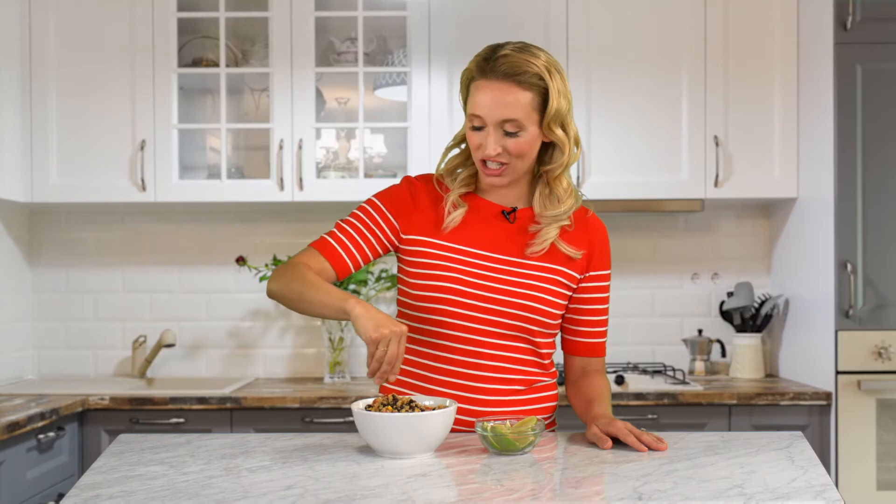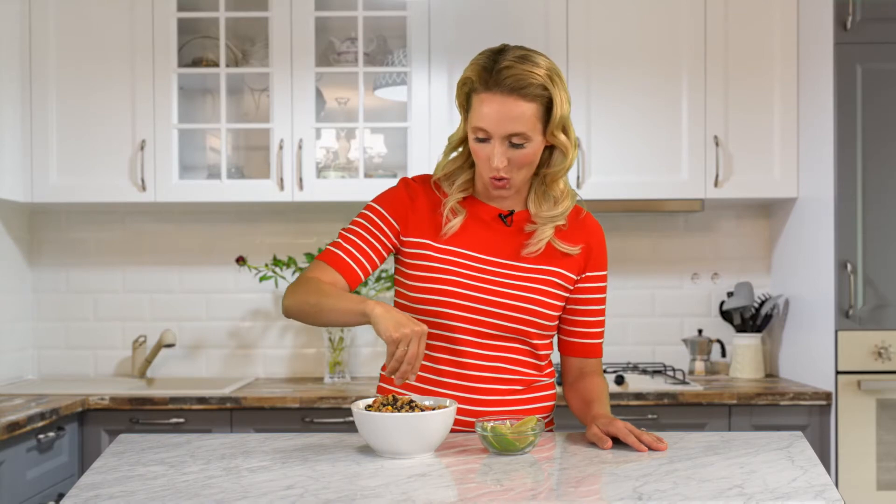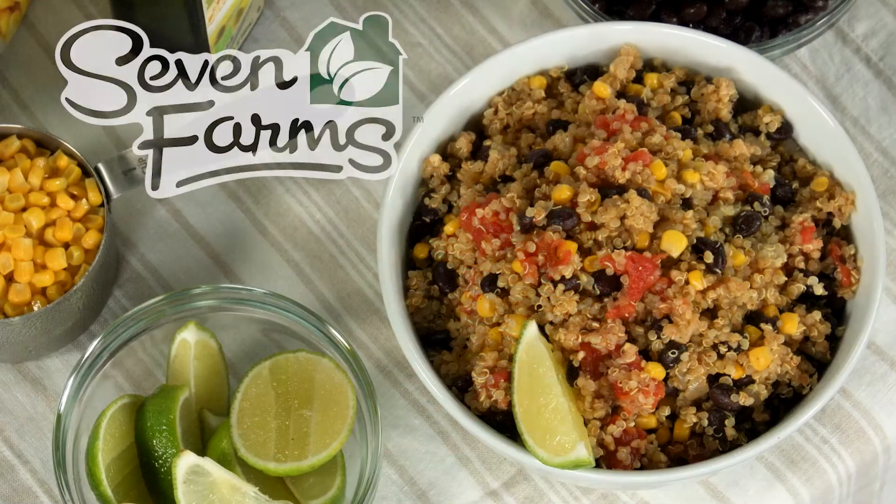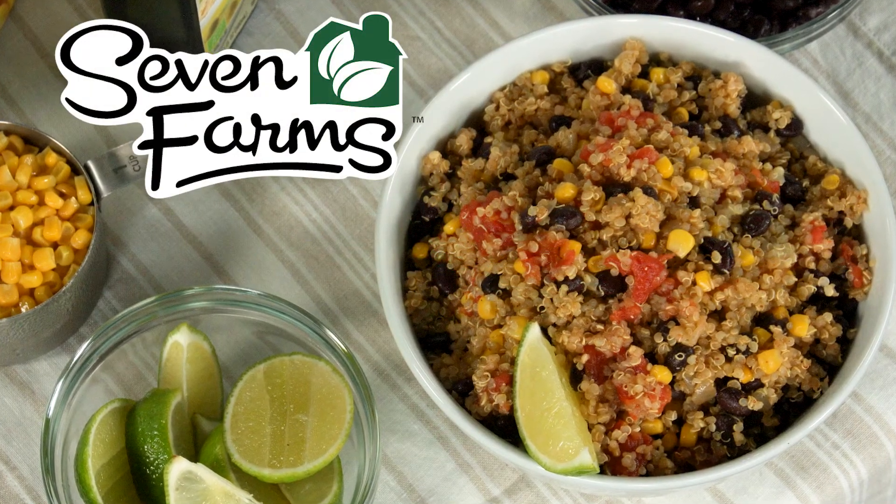My favorite thing about this dish is that you can serve it hot or cold. For a copy of this recipe, visit sevenfarms.com. Seven Farms is another brand brought to you by Federated Foods.